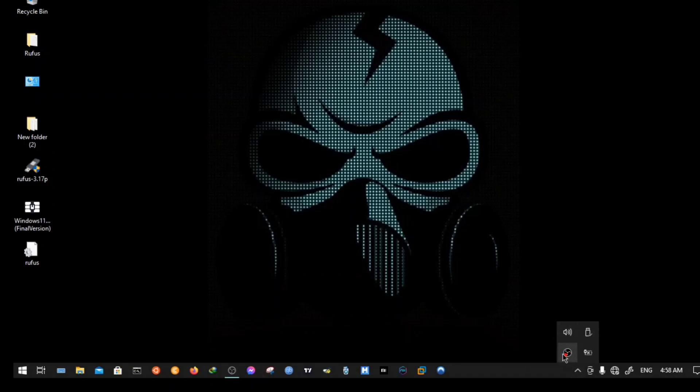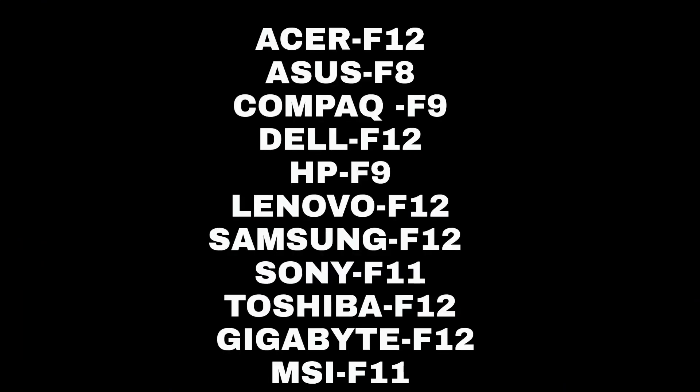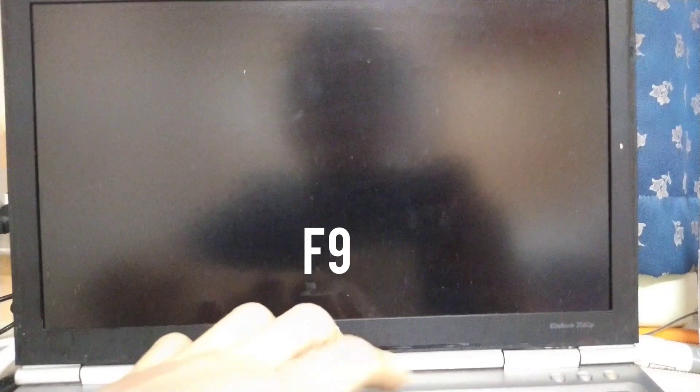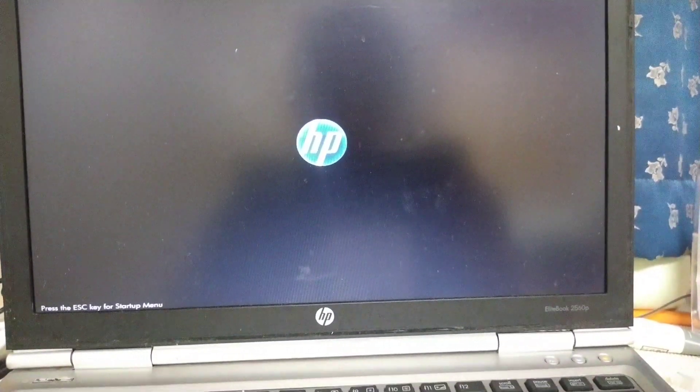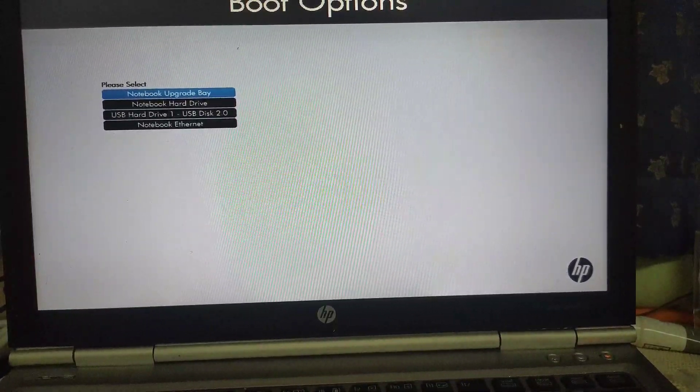Every computer company provides different boot menu keys. Here are the boot menu option keys for all computers and laptops. In my case I have an HP EliteBook 2560p, which uses F9. Plug in your USB and power on your computer, then navigate to your bootable USB and hit Enter.